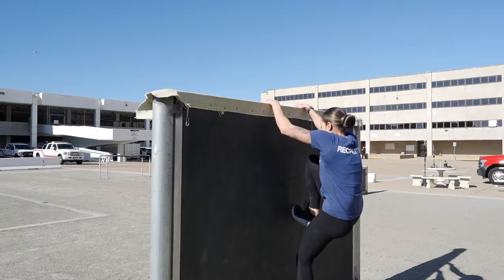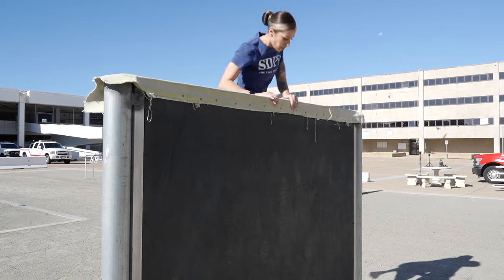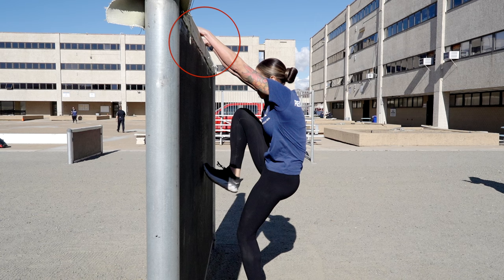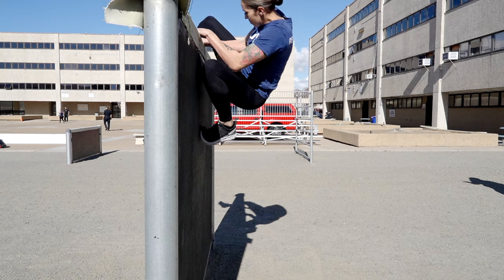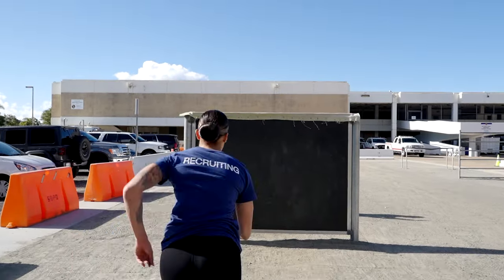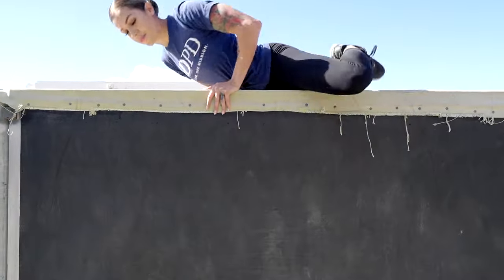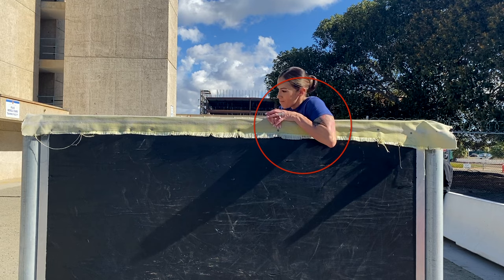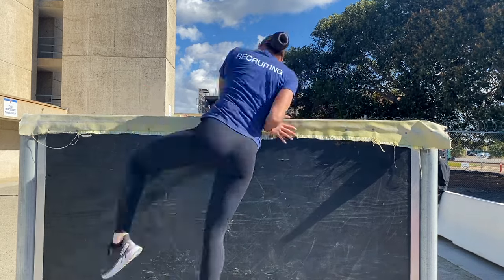Here are two additional methods to get over the six-foot solid wall. This is the duck walk. To use the duck walk, you're going to grab the top of the wall with your hands and then walk up the wall with your feet until you get high enough where you can hook your leg over and get over the wall. The third method is the chicken wing. To do the chicken wing, you're going to jump as high as you can, pin your armpit on top of the wall, swing your leg over and hook it to the other side, then roll over the wall.